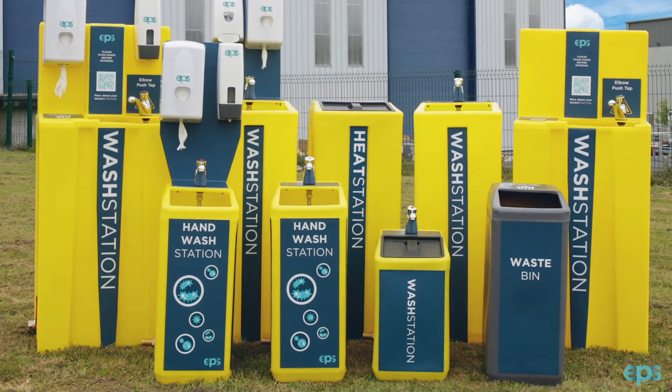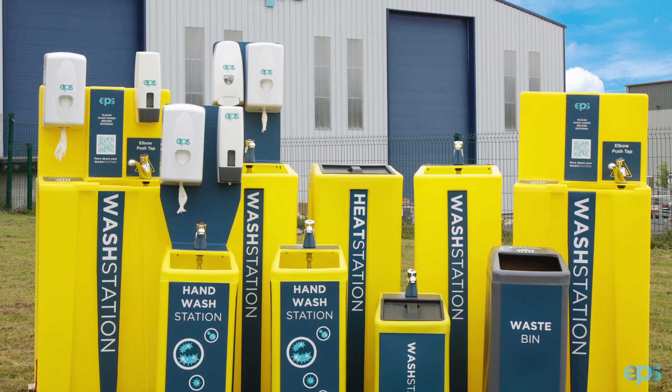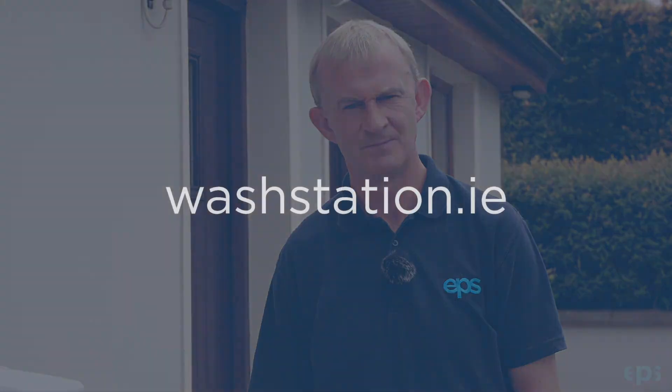The wash station comes in all shapes and sizes and has a series of accessories available. For further assistance and information please contact your local merchant, EPS agent, or washstation.ie.